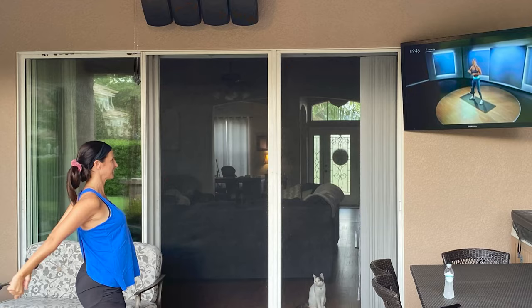Jessica loves to exercise, so the day the TV was installed, she asked me to hook up her Peloton exercises to it. I downloaded the Peloton app via the Firestick TV 4K, and she's been using it every single evening to exercise. The other day I even found her laying out in the sun with the TV on, streaming ocean sounds from YouTube — she was nice and relaxed. Needless to say, this is a great addition to our outdoor living area.